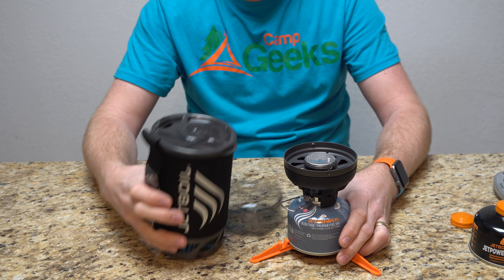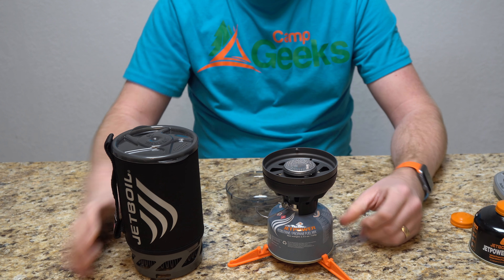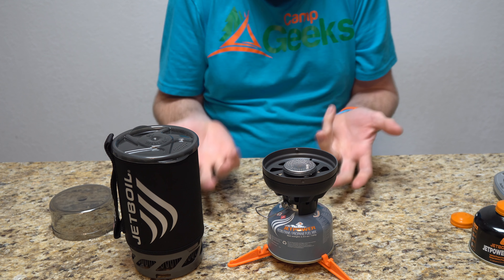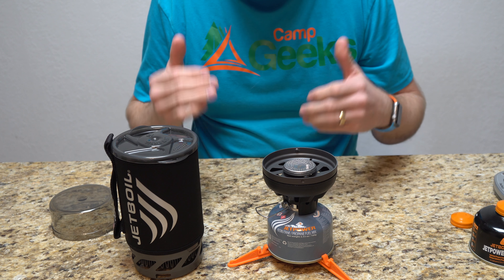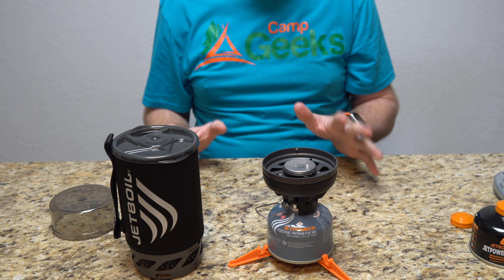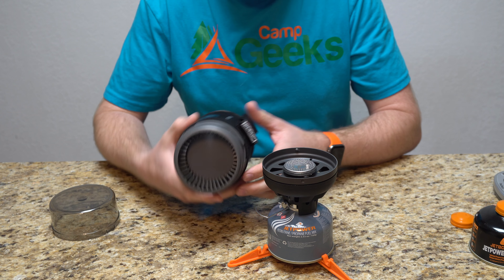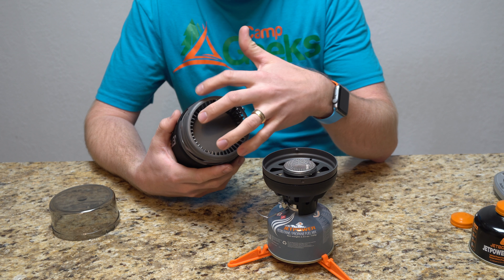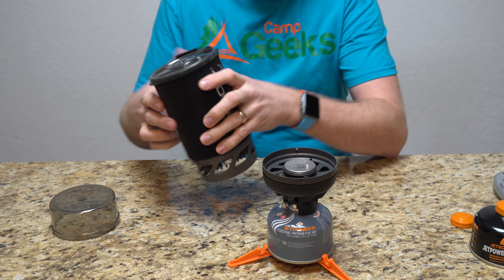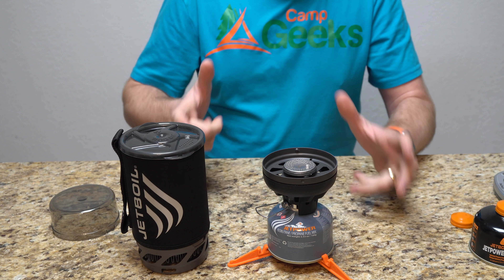Then we have the lid, which goes up there like that. During carrying, it actually clips onto the bottom. This bottom piece is basically your measuring cup — it tells you how much, basically one cup — so it's a quick way to measure your fluids or your food. You could also use this as a drinking cup, or even eat out of it like oatmeal. It has multi-purpose use, which is great in a lightweight situation.